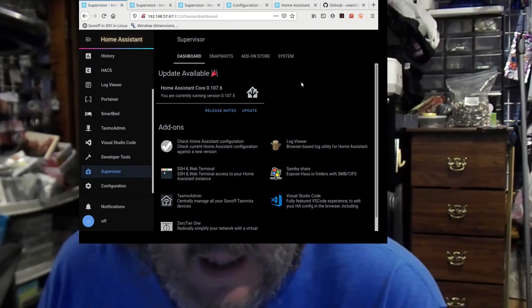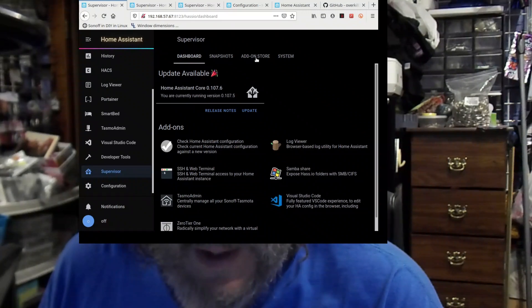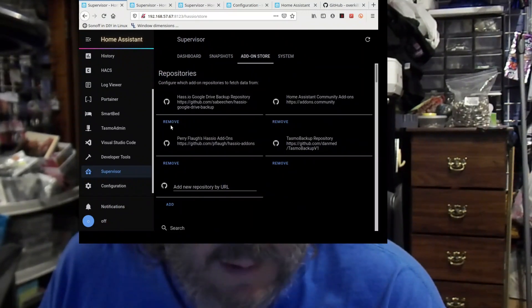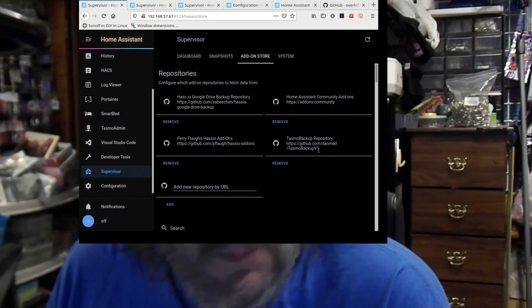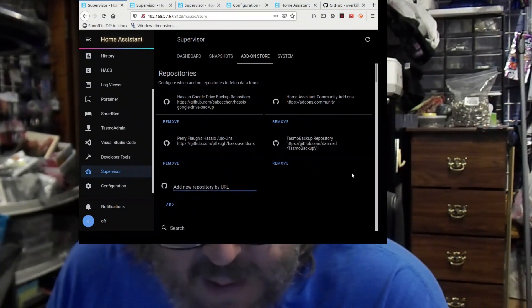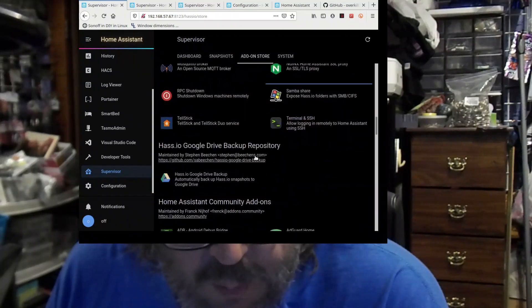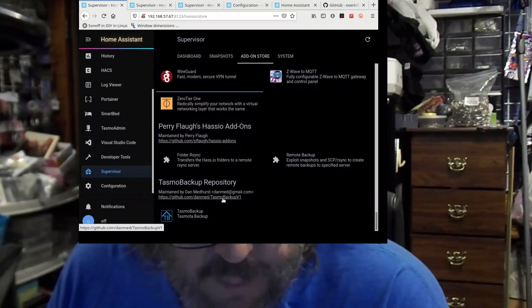We are going to add a couple of add-ons. The first one we're going to add is called TasmoBackup. I'm on Supervisor and then went to the add-on store. You can see I already added the repository for this — I'll put this link in the description — but TasmoBackup V1 HTTPS. If you take this and paste it into here and hit Add, that gives you this. Once it's here, I can scroll down and find it. It's in the repository right here.